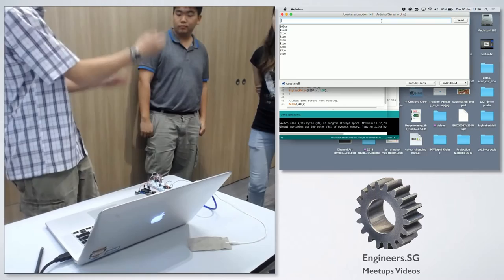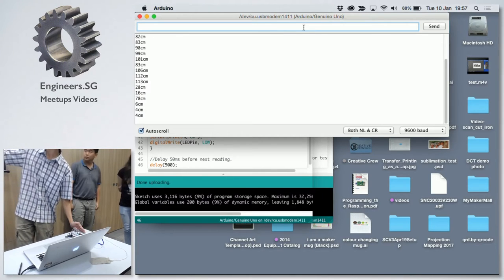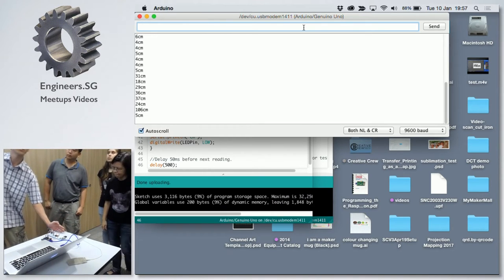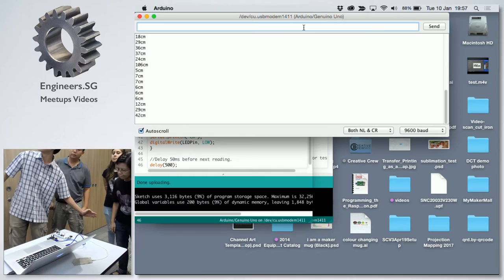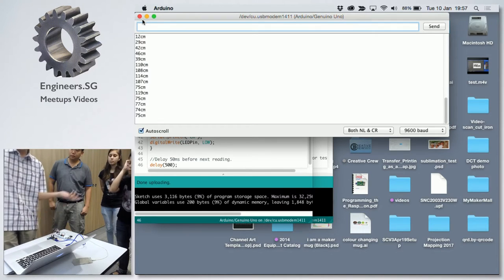Okay, so what it's doing is measuring the distance. So if you put your hand here, you see that it goes down by here. It goes further away, it goes further away. So this is actually the distance sensor. You can see that. Okay, this will tie into my presentation later. So this is one sensor that is used.